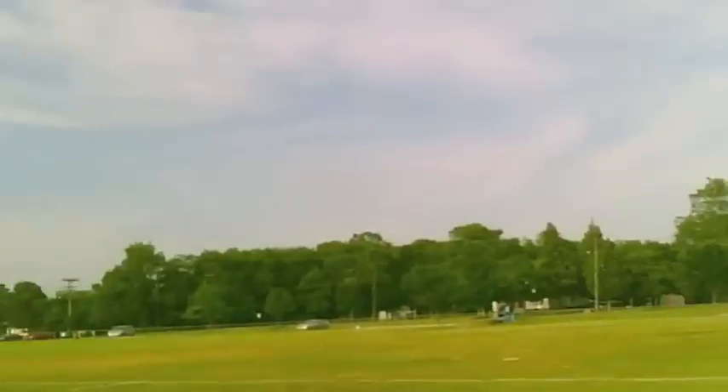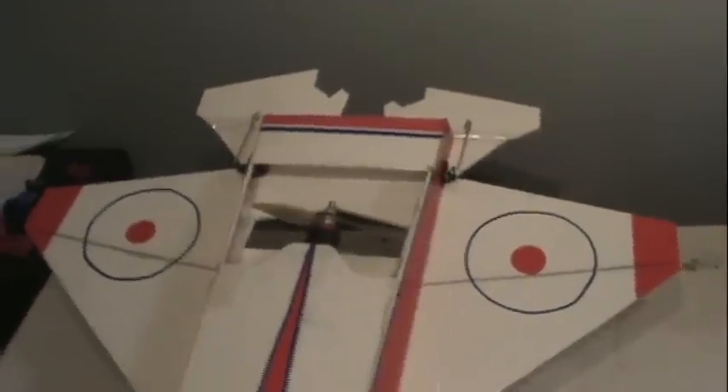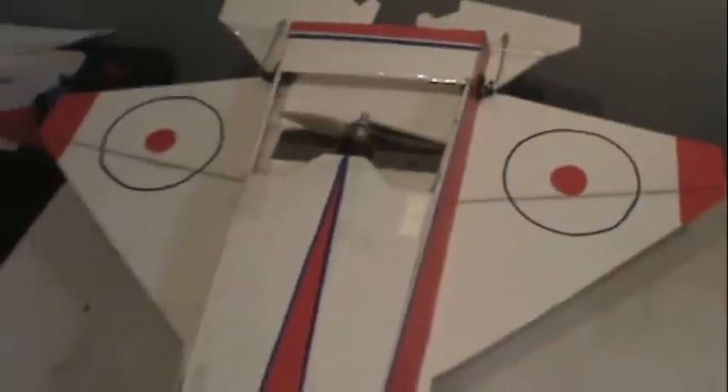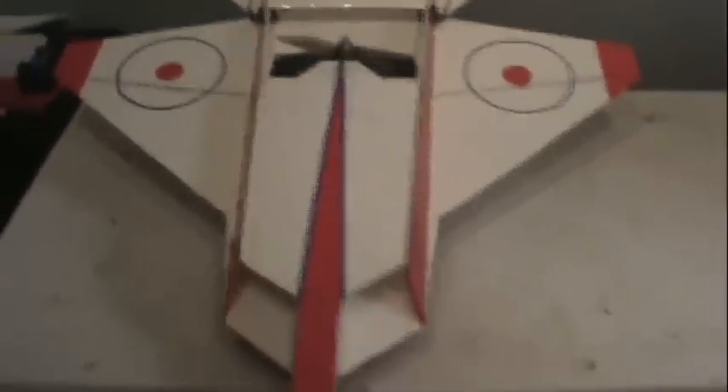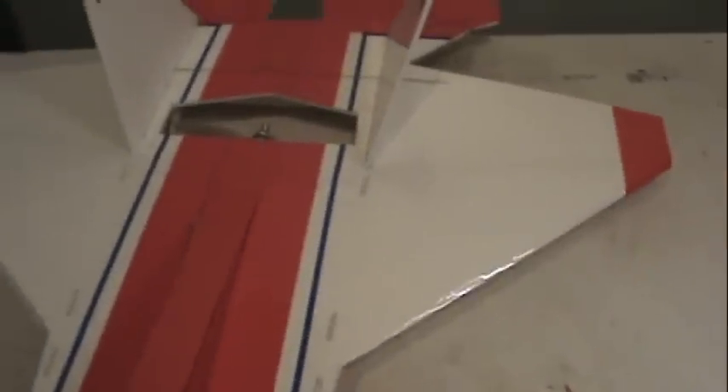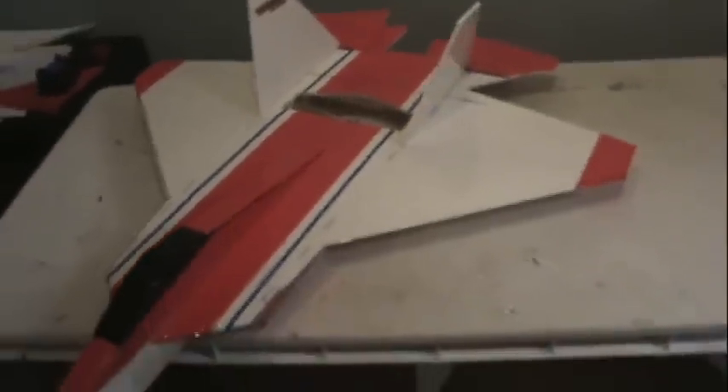There it is guys — the new modified F22. As you can see during that second flight, I was able to get a little bit more controls out of it just by adding this one little piece of foam. I'm not saying I got 100% of my controls back, but I went from having nothing at all to about 50% of my controls. I'm pretty sure if I cut elevons on the wings with some separate servos I'll be able to get a lot more controls and probably get back to where I want it to be. But I'm going to fly like this a couple more times before I do anything else.